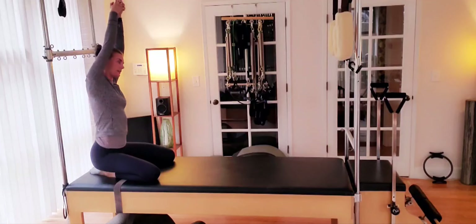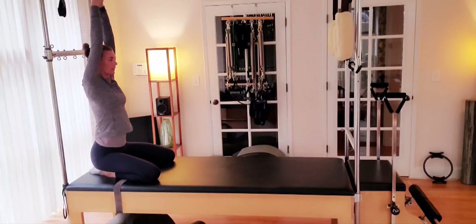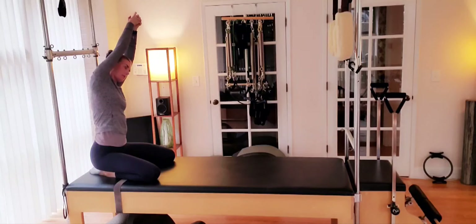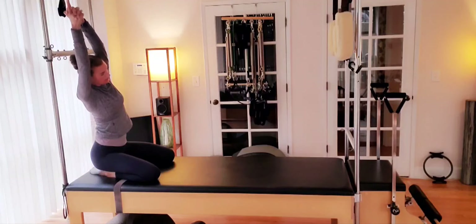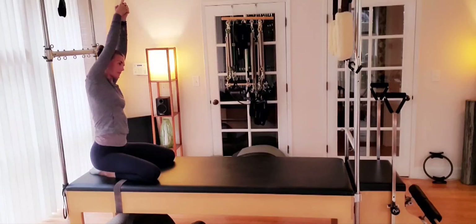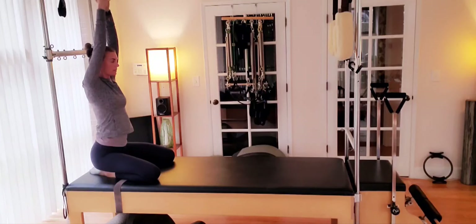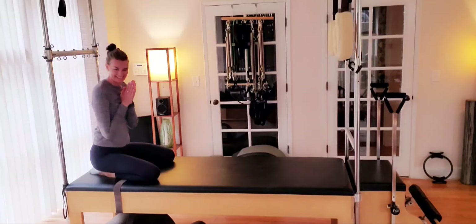We stretch up towards the ceiling, and we hinge to the right, and back to center. Lengthen, stretch up and over to the left, and back to center. Finding that stretch, that lengthening of the spine as you hinge from side to side. Last one to the left. Come back to center, and arms rest down by your side. Alright guys, great work today.